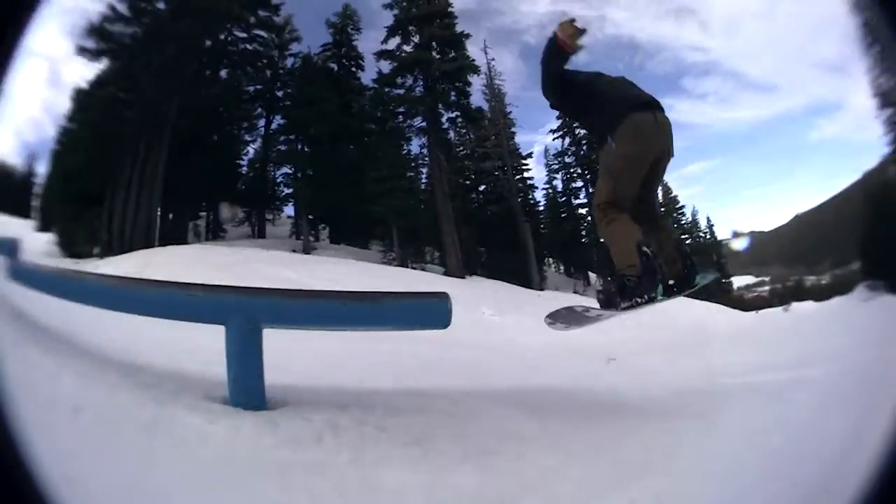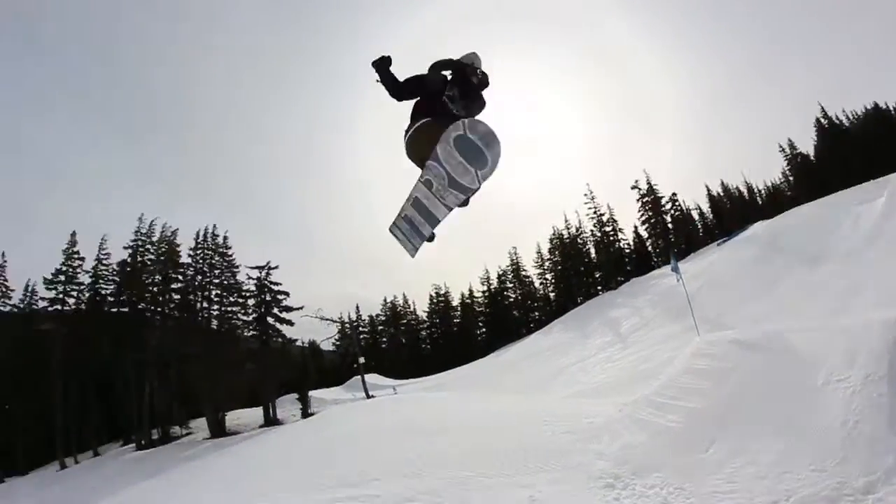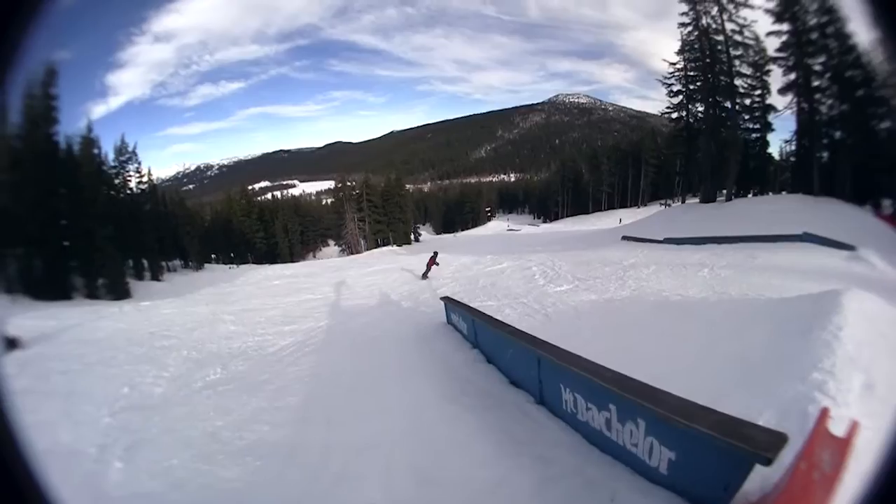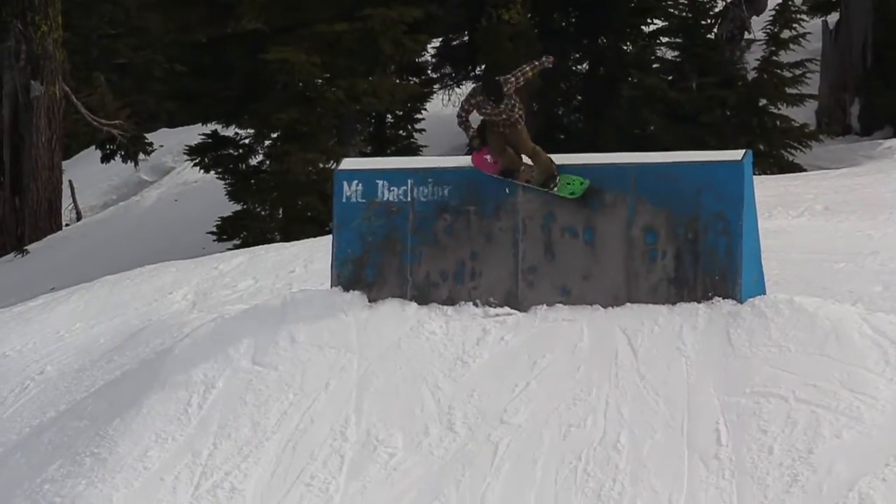This is Kyle from Tactics Board Shop. Today we're going to talk about how to buy a park snowboard. There are lots of different types of riding you can do in the park — you can hit rails, boxes, ride the pipe, or hit big jumps. What you like to ride is going to determine what board best suits you.